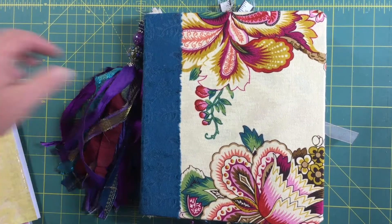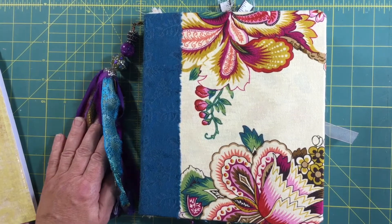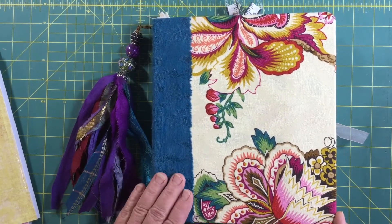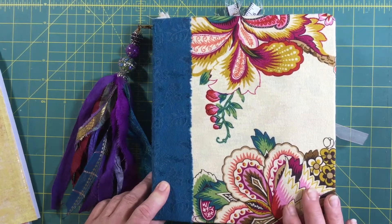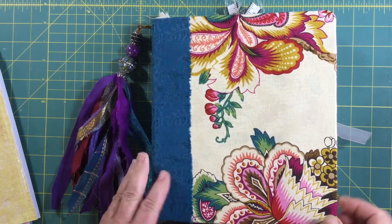Good morning everybody, Michele here. Today I thought I would come and show you what I've been up to. I made this altered paper clip folio a few months back and I'm really enjoying it — it was a lot of fun to make. So I thought I would make another one and hopefully you guys will tag along with me. It's a really fun project to have on hand.